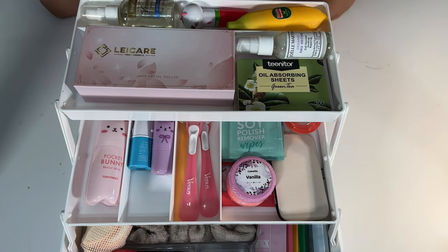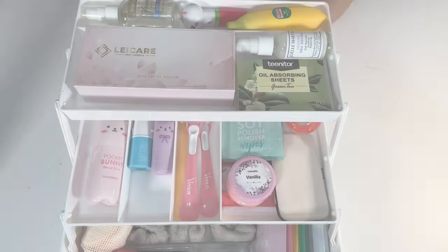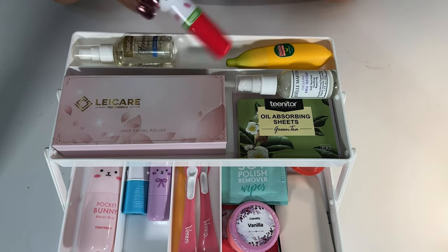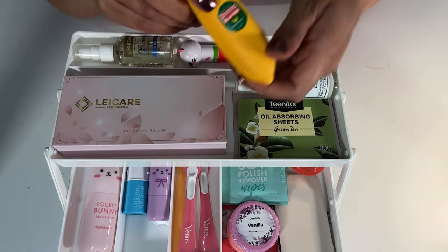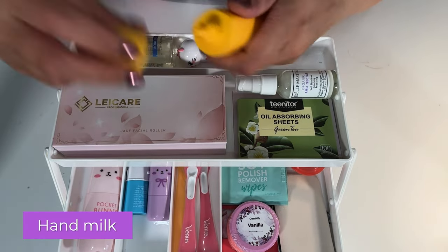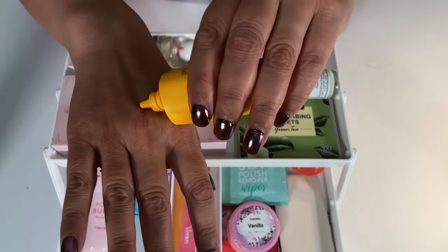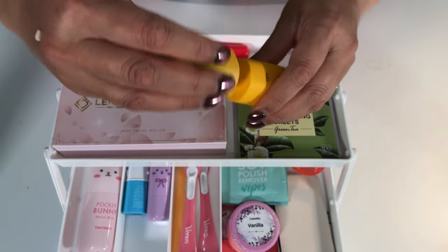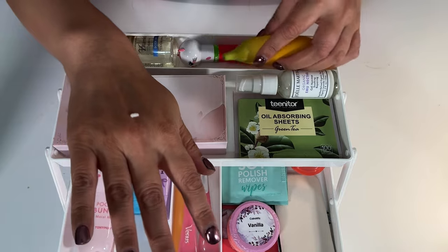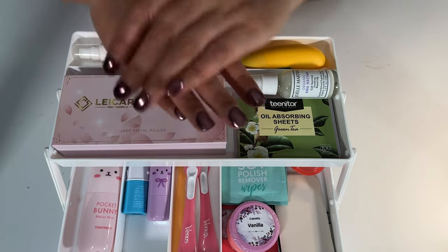My daughter does have a sensitivity with her skin, so I know the products that work for her — sometimes it's trial and error. Pretty much everything here is safe for her. Aside from the vitamin E oil and the lip balm, there's this banana-shaped hand milk that smells like banana. There was a pink version I had already given her, so she has that in another kit. It's just lotion — look how nice and pampering.